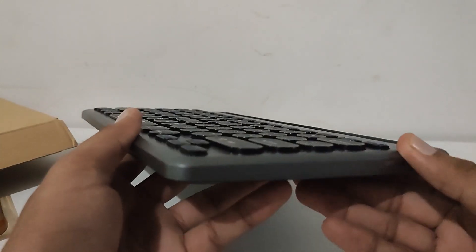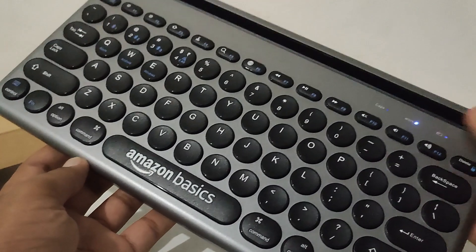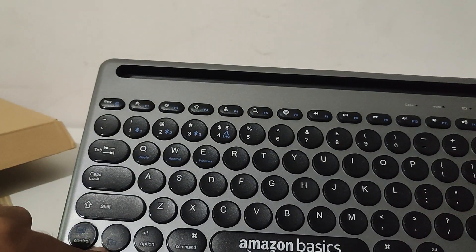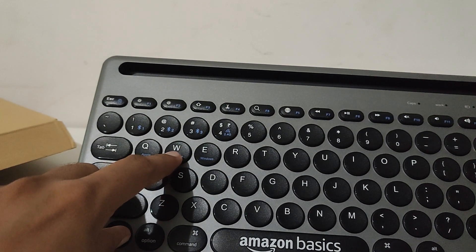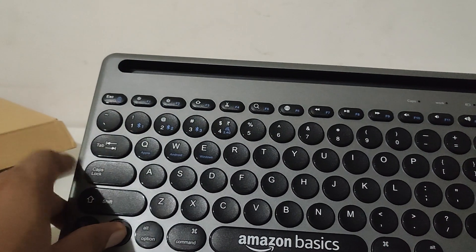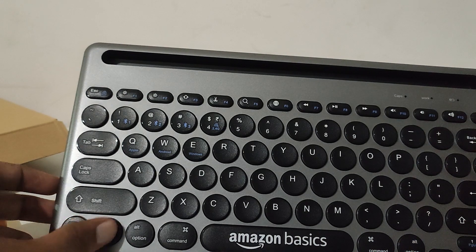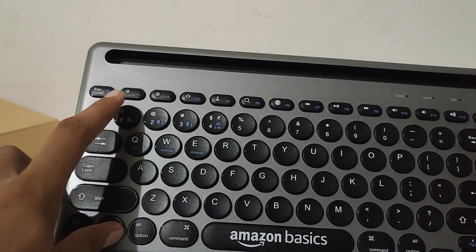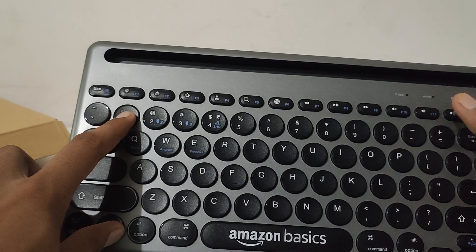First of all, we have to switch it on from over here — it is now switched on. Now we have to press the FN button and press this Android button, since we are connecting to a tablet or mobile phone. Press this button — the indicator light is now on.